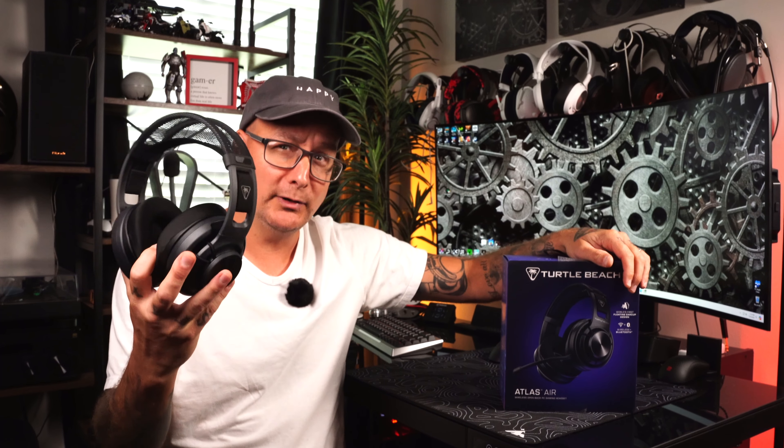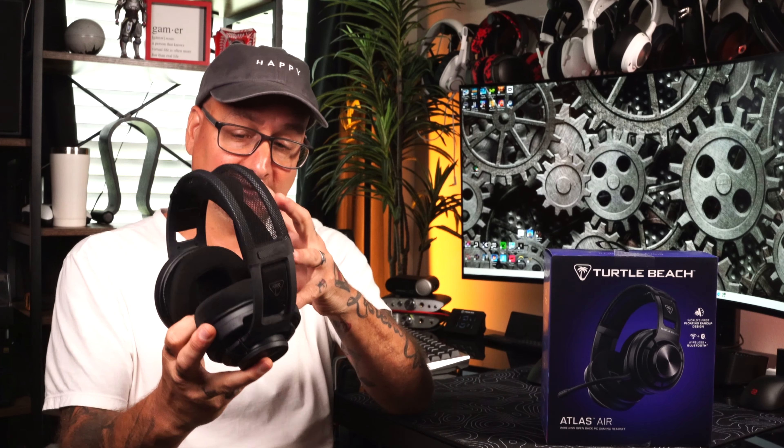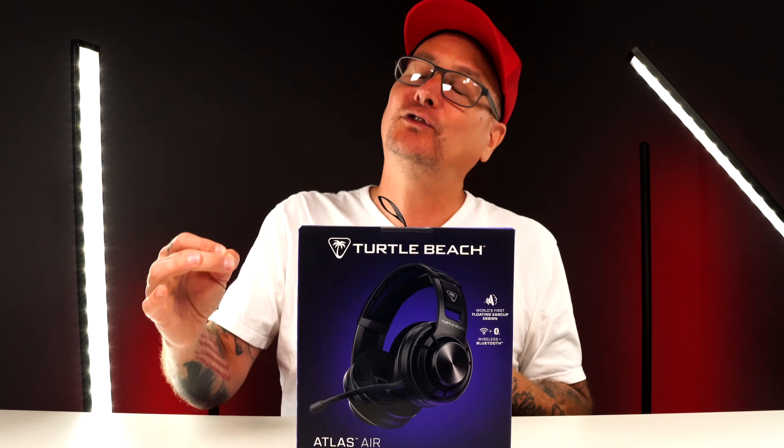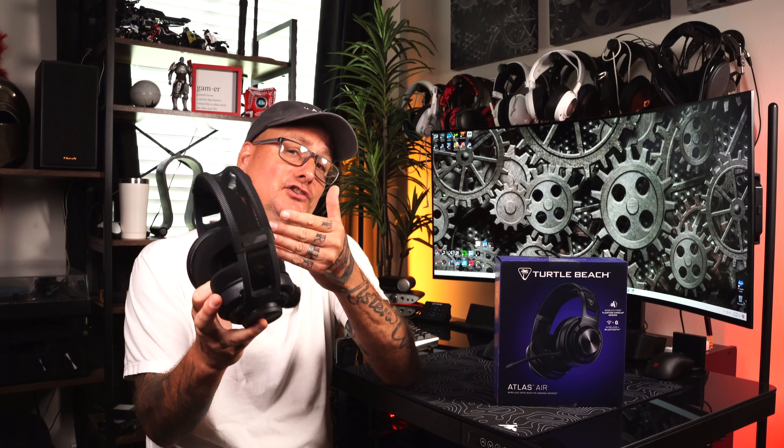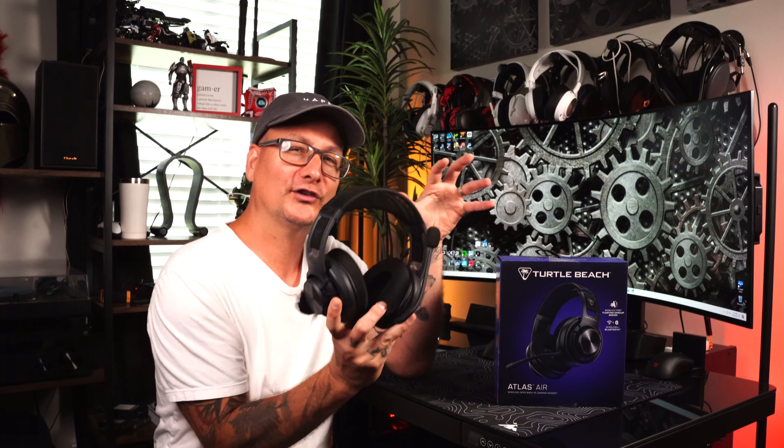This is the Turtle Beach Atlas Air wireless gaming headset, released two months ago. When I reviewed it, I stated it was hands down the most cozy gaming headset I've ever worn, and I highly recommended it 110%. I said I would continue using it — so is this headset still living up to the words I stated in my first review?